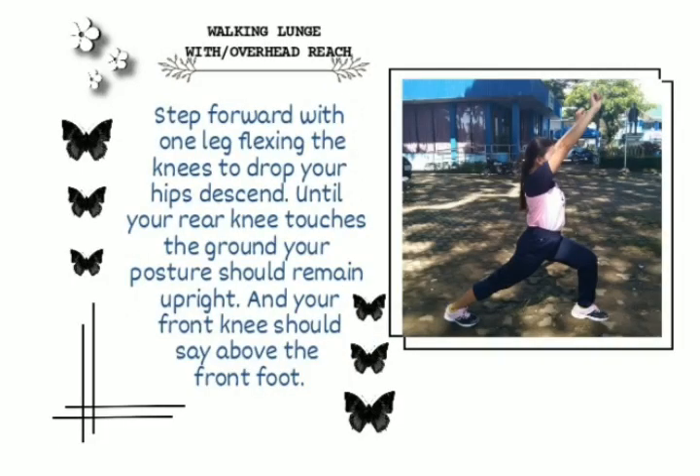Walking lunge with overhead reach. Step forward with one leg, flexing the knees to drop your hips. Descend until your rear knee touches the ground. Your posture should remain upright, and your front knee should stay above the front foot.